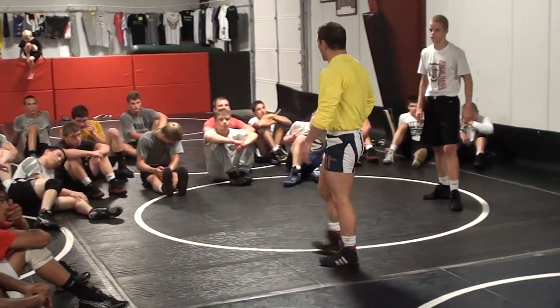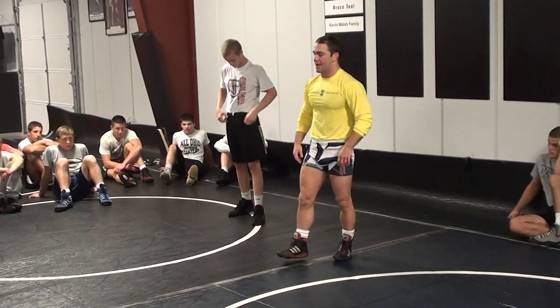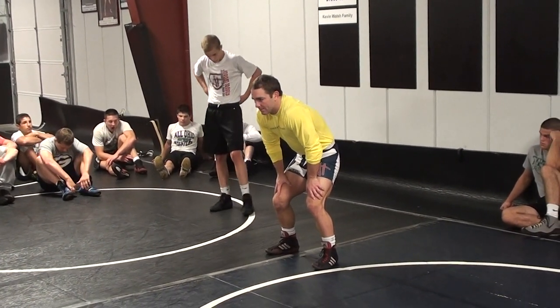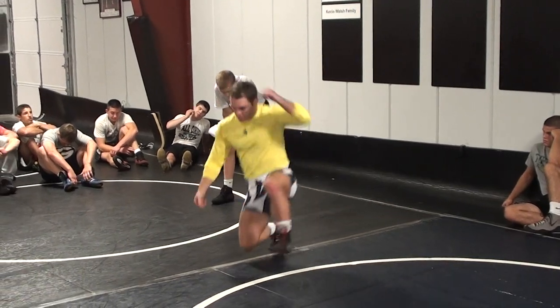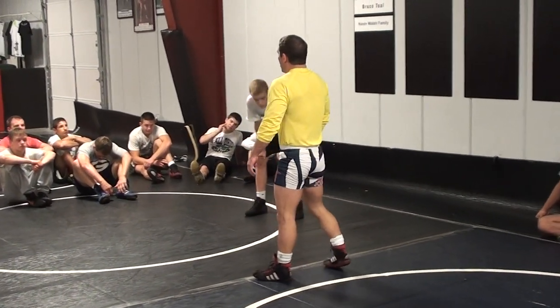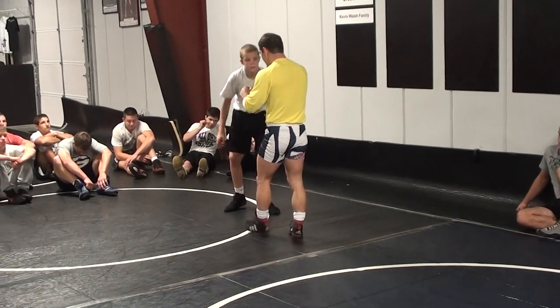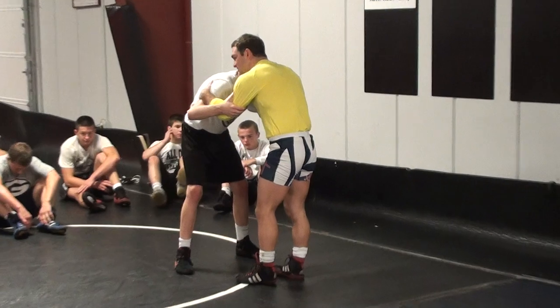You guys know head outside single is a knee-toe penetration: I take a step with my right foot, my right knee drives over my toe, my trail leg steps up, I drive to my feet. You probably learned that day one of wrestling — coach lines you up on the mat and has you do that right across. Now we're doing something different: outside step, knee drop. Left foot takes a step, right knee drops.